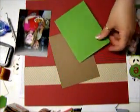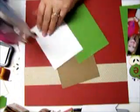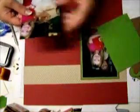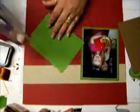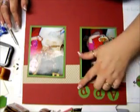I absolutely love it. So let's adhere this down. Now I've gone ahead and I've punched out the word 'apple.' These photos are of my daughter making apple pie with grandma on Thanksgiving for the first time. She was finally old enough to help grandma do the apple pie.